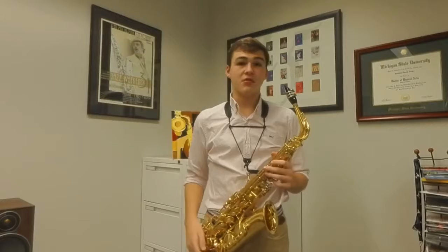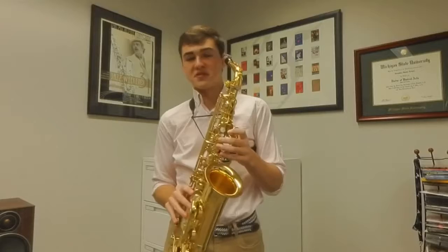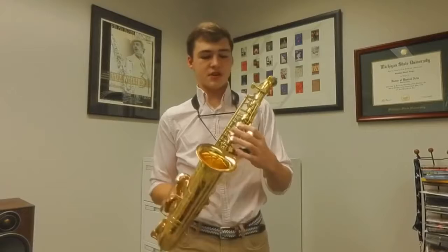Hi, my name is Ethan Roberts. I'm a music education and saxophone performance major at the University of Oklahoma. Today I'm going to be teaching you guys when it's best to use the bis B-flat versus side B-flat, and also when to use side C versus normal middle C. So first we're going to cover the fingerings.